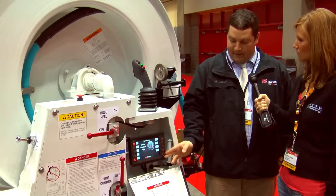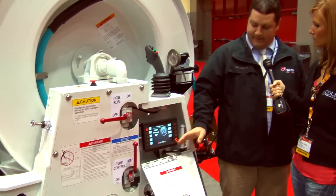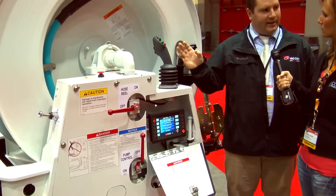We monitor the truck through this gauge panel here, switching through screens so the operator can control the truck with one-handed controls.